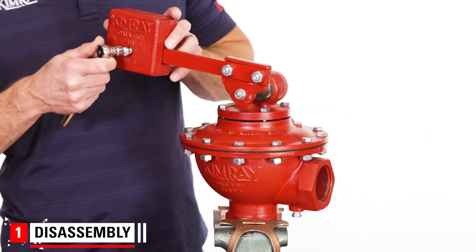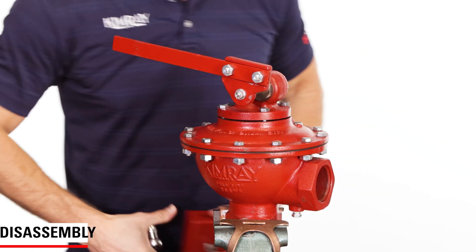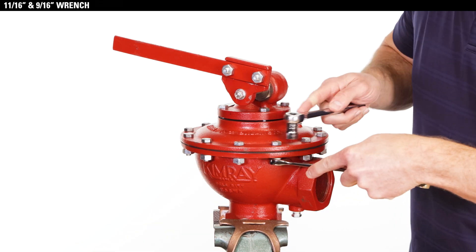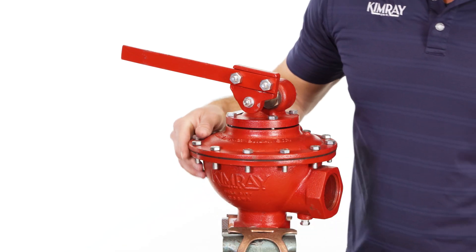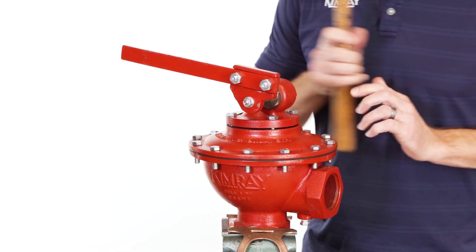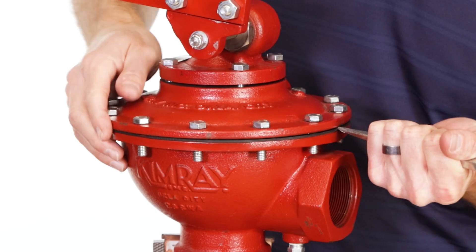Set the valve body into a vise. You can remove the drip pot and weight for easier handling. Remove the bolts connecting the upper housing to the body. Pull off the entire upper housing assembly. If it's stuck, tap it with a mallet and pry it apart with a flathead screwdriver.